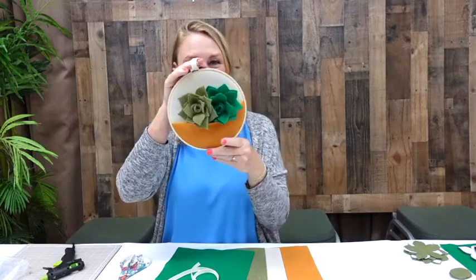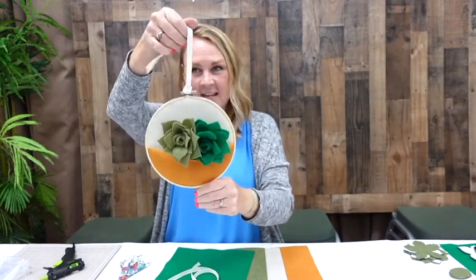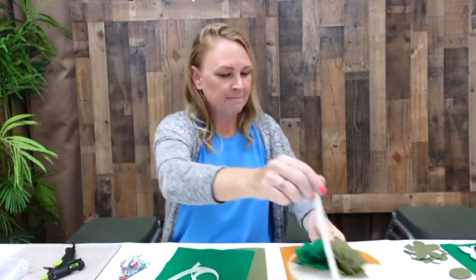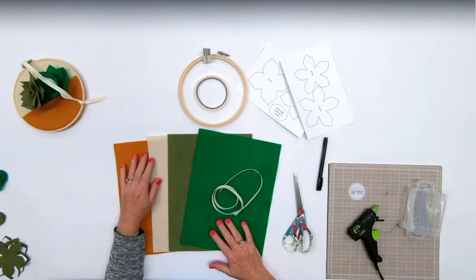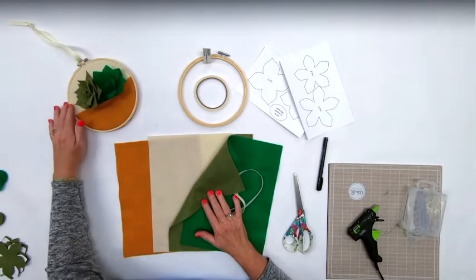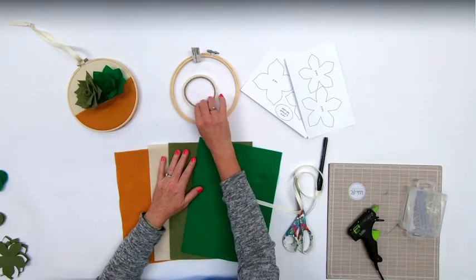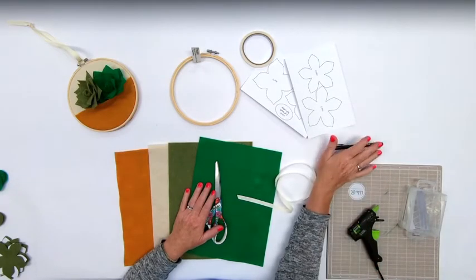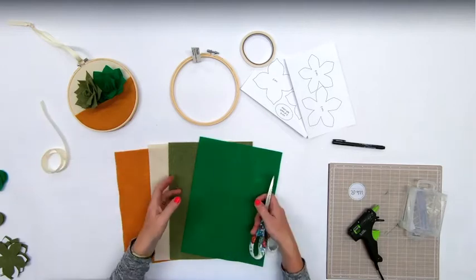Hi guys, welcome! Today we will be working on this felt succulent wall hanging. It's so cute and a great way to adorn any room. Let's begin. Supplies you're going to need: felt in two different colors - maybe a tan and a yellowish one - because you want a little pocket. You'll also need an embroidery hoop, double-sided tape, scissors, a black Sharpie marker, and some ribbon.